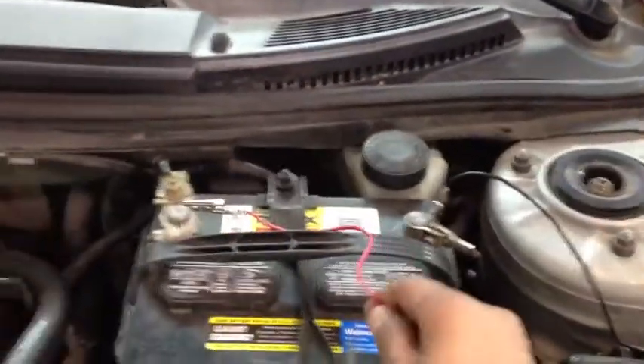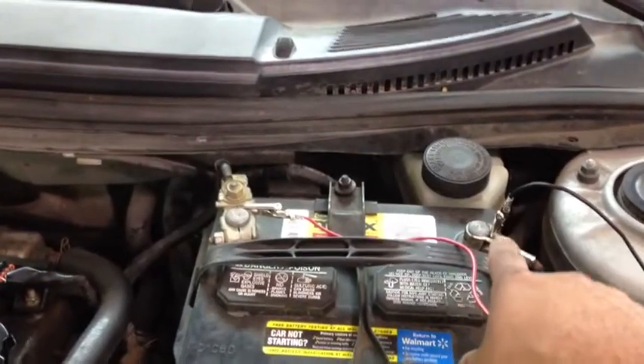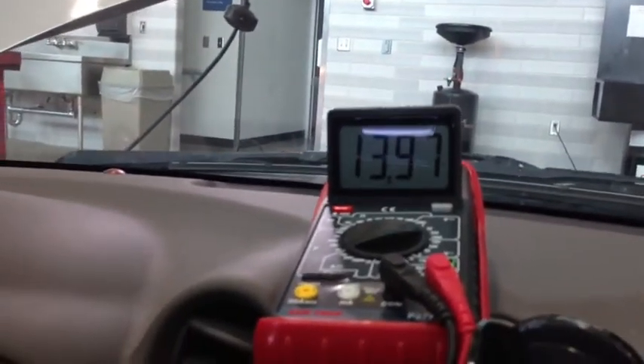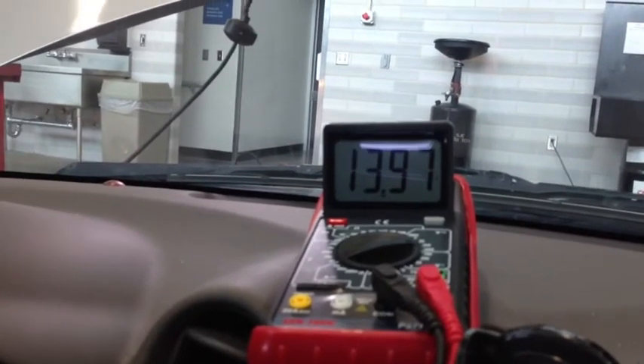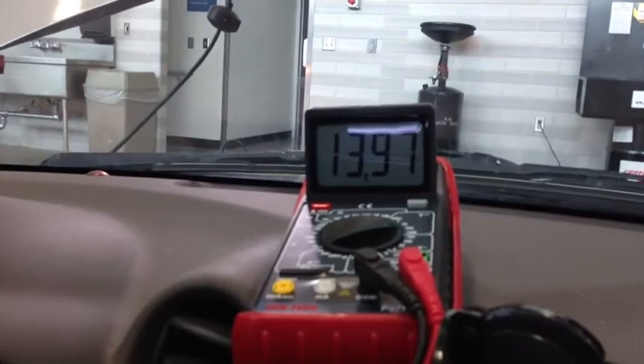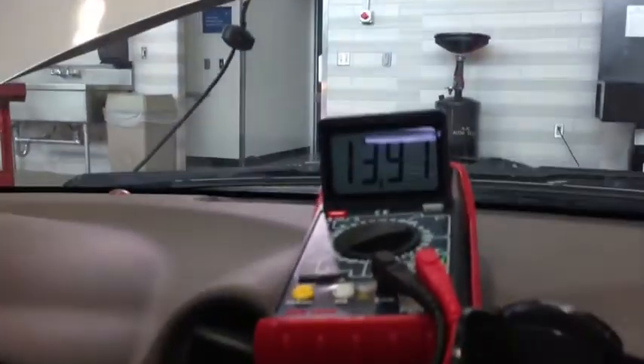With the engine running, hook up the red lead to the battery positive post and the black lead to the battery negative post. Let the engine run and rev it up to 1,500–2,000 RPM and watch the charging voltage. Right now at idle it's putting out about 13.96–13.97 volts. Let's bring it up to 2,000 RPM and see how that number starts going up.